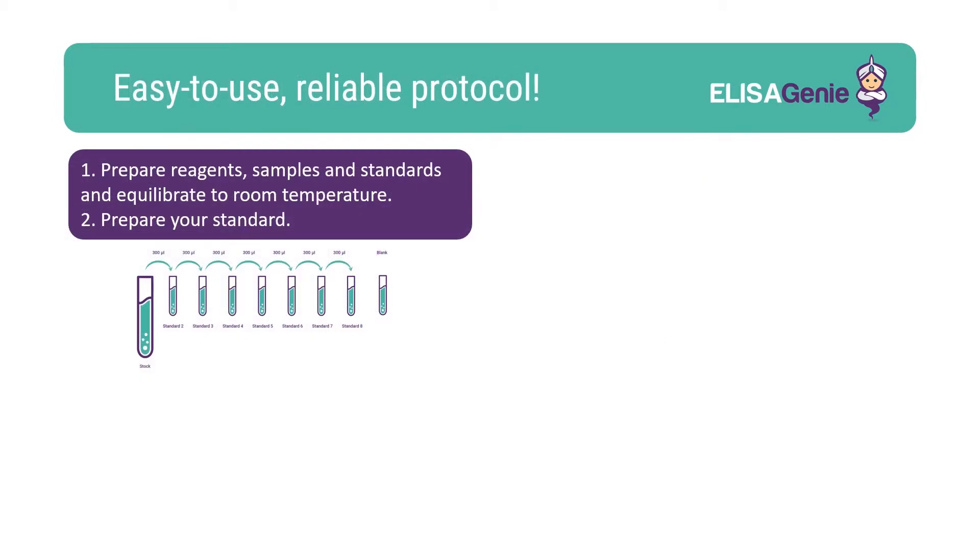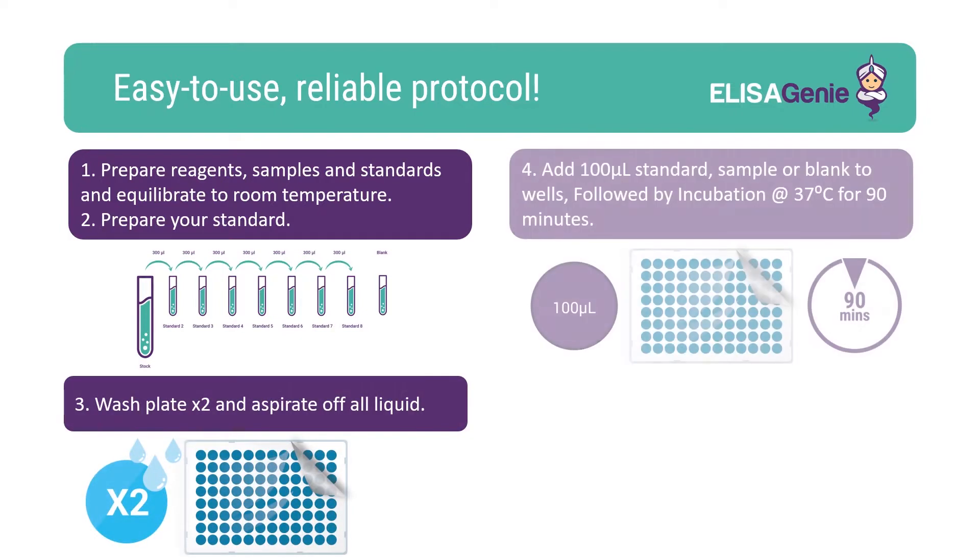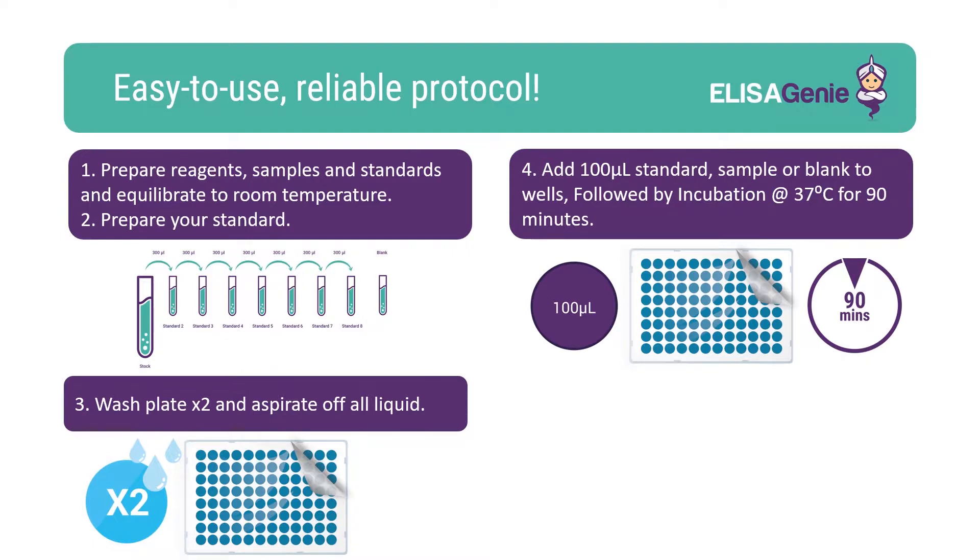Our kits are easy to use. Start by preparing and equilibrating the reagents, followed by washing the plate. Once washed, add your standards and samples including blank, and incubate.